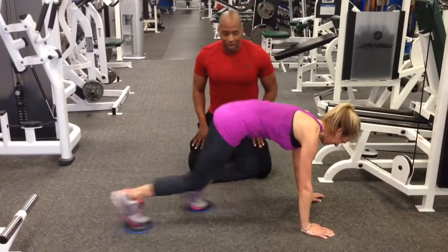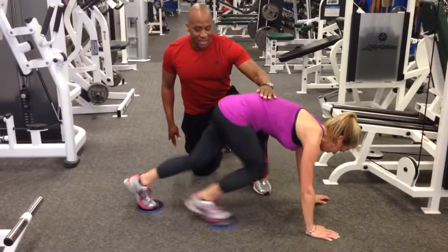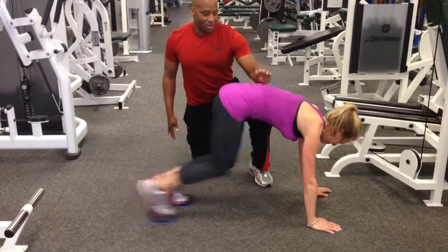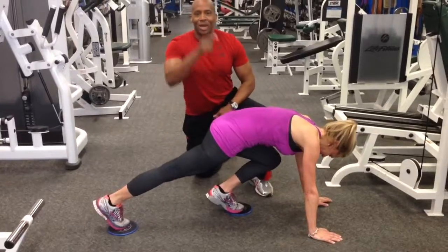Knock it out, her form is awesome, we're going to do it for 10 more seconds — crank them out! 10, 9, 8 — speed up — 7, nice, 6, 5, 4, 3, and 2. And that's a great lower abdominal workout.